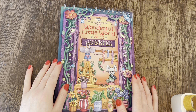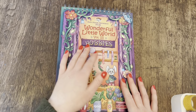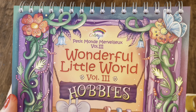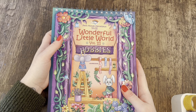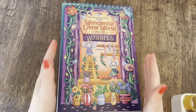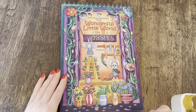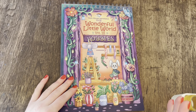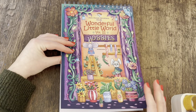Hi everyone, welcome back to the channel. I'm going to be flipping through this beautiful book today — Wonderful Little World Volume Three: Hobbies — by the company Collier, who've very kindly sent me this book to review. Inside you're going to find lots of different hobbies. The format of these books always remains the same: an A4 spiral-bound format with beautiful, really thick smooth card stock — absolutely perfect for alcohol markers.